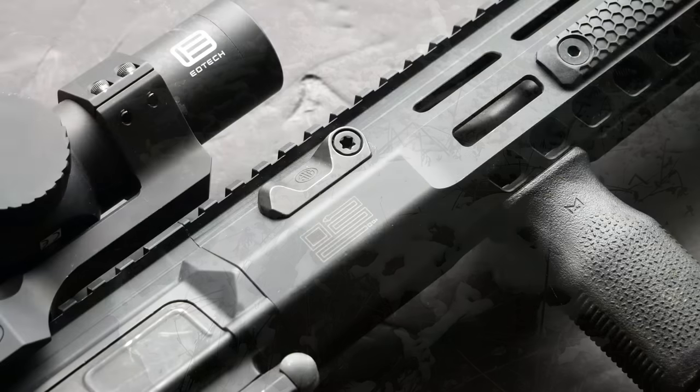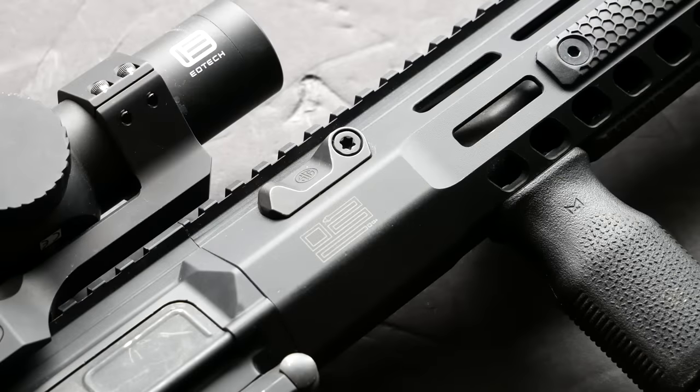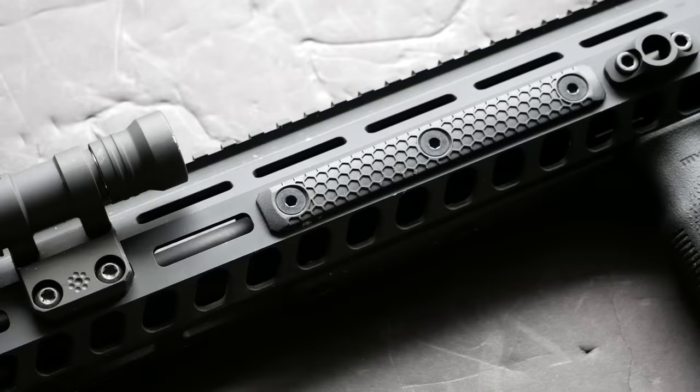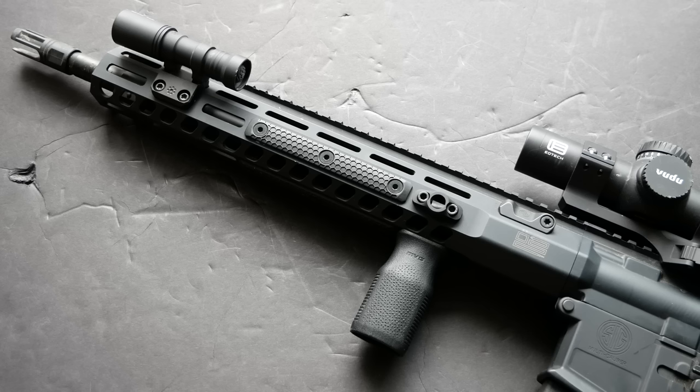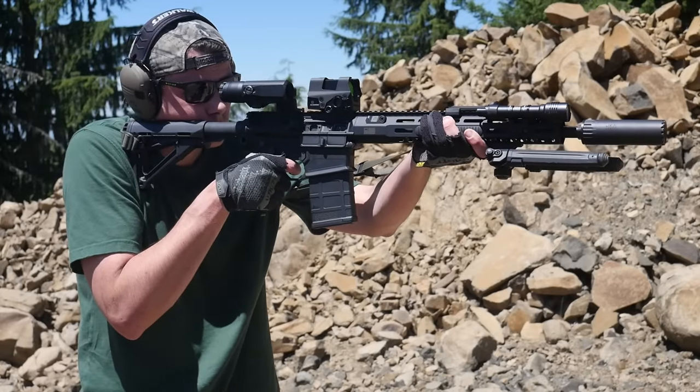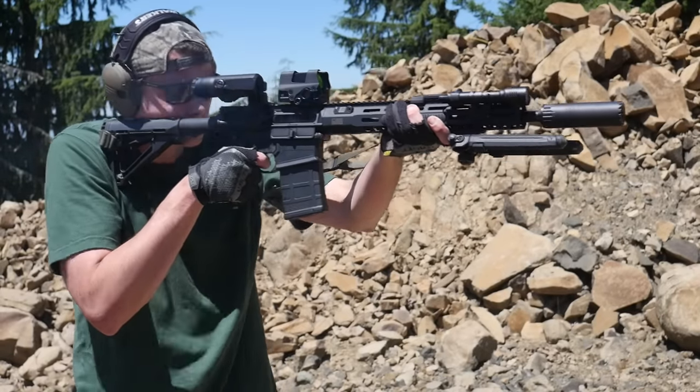The last thing to talk about is the handguard. This rifle has a really nice free-float M-LOK handguard. It's very rigid — it doesn't compromise strength for lightweight. It also has an indexing tab that interfaces with the upper receiver, so the thing locks into position extremely solid. I would not be worried about it rotating at all. It would be a very good candidate for lasers, lights, night vision stuff, tape switches — all that sort of thing.